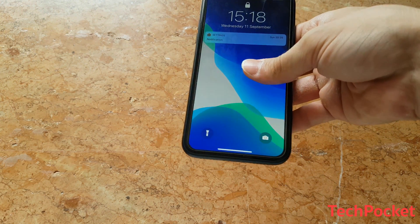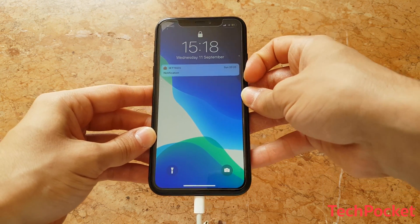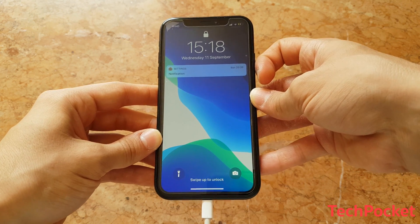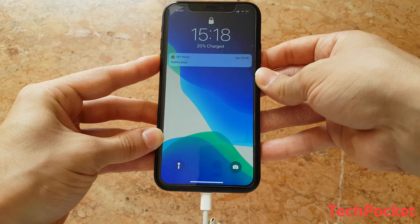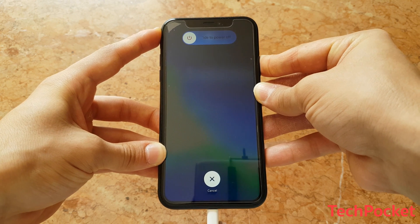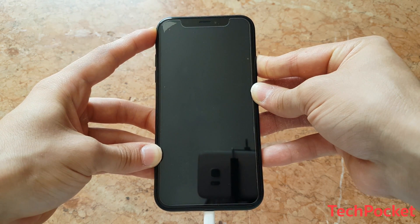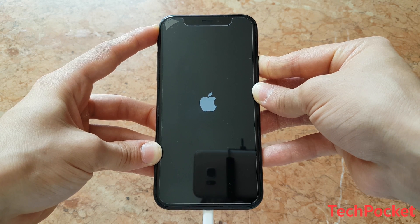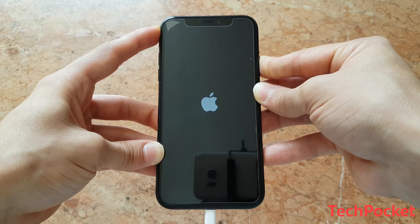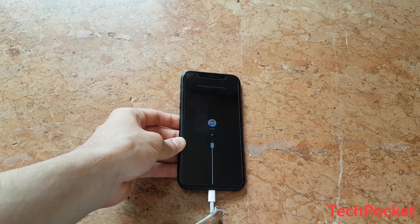With an iPhone X it's a whole different story. You need to plug in your iPhone first with your computer. Then you press on the volume up button, volume down button, and then hold down the power button until you see the recovery screen on your phone — the little iTunes logo with the lightning cable pointing at it. So press on volume up, volume down, and then hold down the power button until you see the recovery screen. There you go — iTunes logo with lightning cable pointing to it.